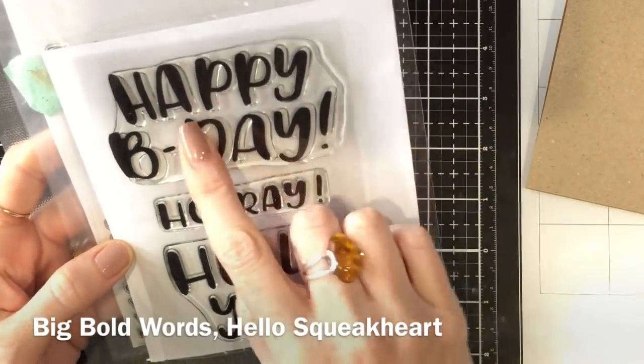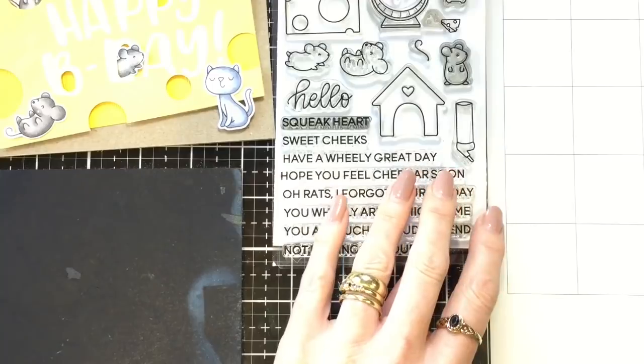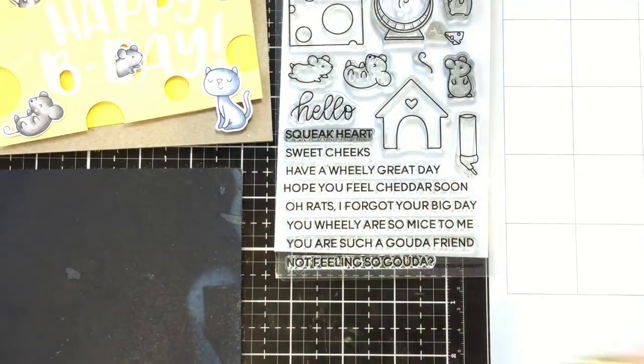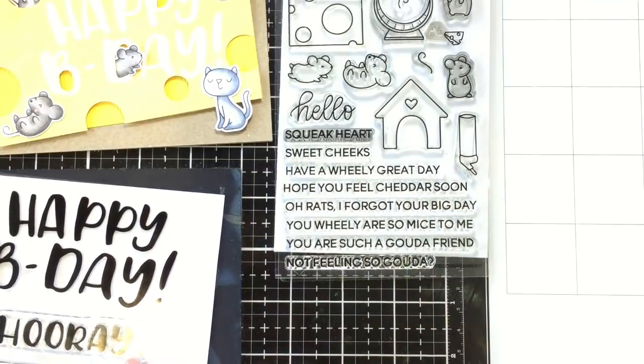Today I'm going to use two stamp sets from Heffy Doodle: the Big Bold Words and Hello Square Card sets. I'm going to use these two stamp sets, and also a little one called Muniverse, which I'll show you later on.